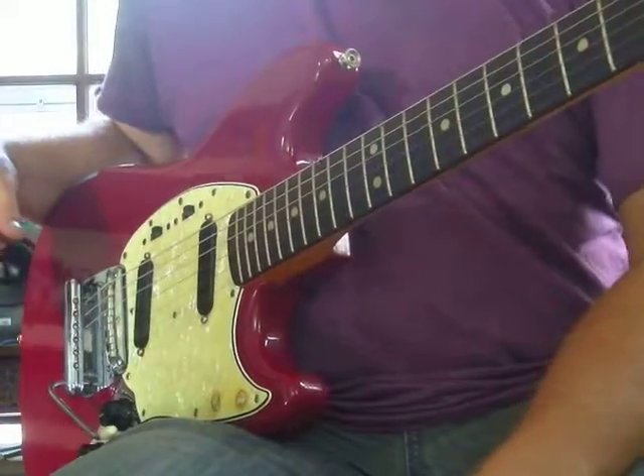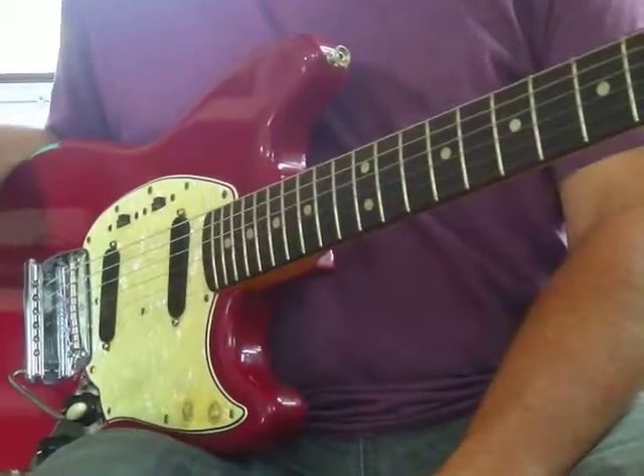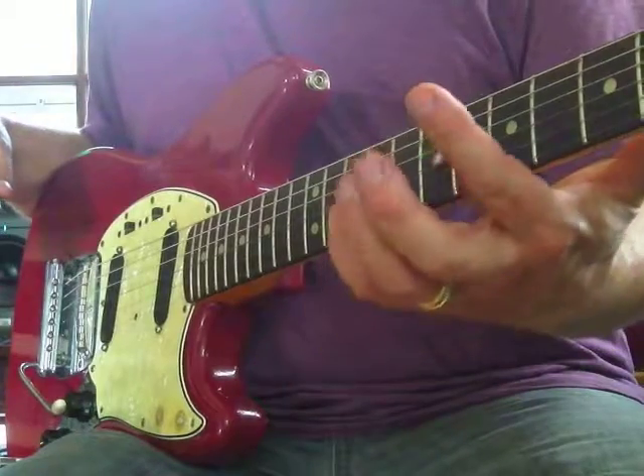I've got to tell you a story. I was taking guitar lessons about 1975, and my guitar teacher, Marge, said, 'Alright, Brooke, put your index finger right here.'